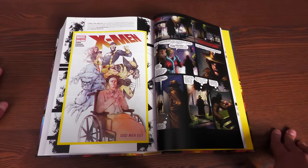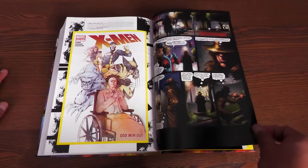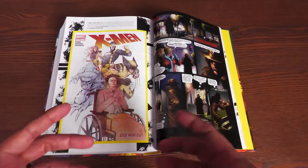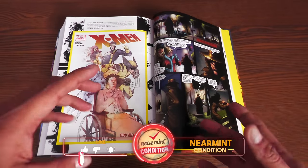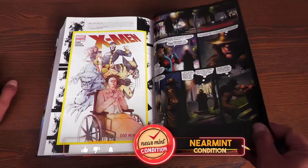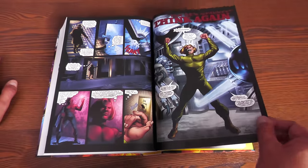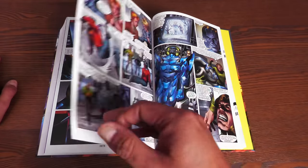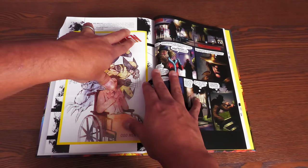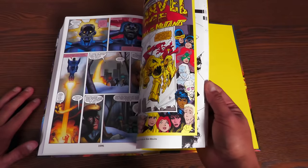Something really special here: the X-Men Odd Men Out, which was a tribute to Dave Cockrum. Collected here are two previously unpublished inventory stories — stories they kept in the vault in case they were running close to a deadline. For the first time, these are now published. This occurs right before or right after issue number 76, and all of it is drawn by Dave Cockrum — drawn circa 1989 to 1990, occurring shortly after New Mutants number 76. I love that they included those in here.